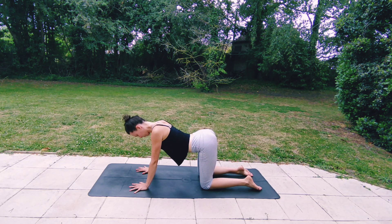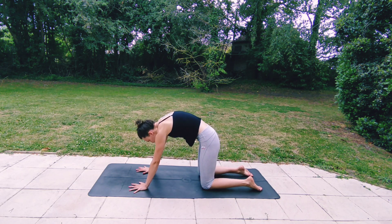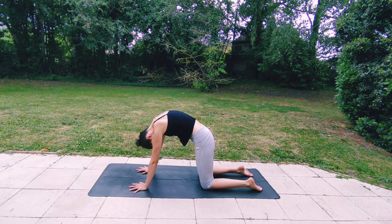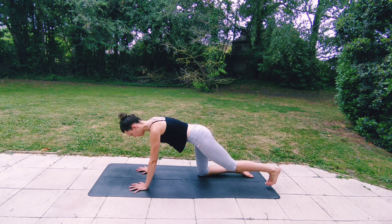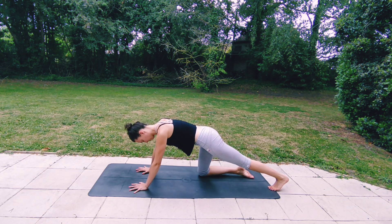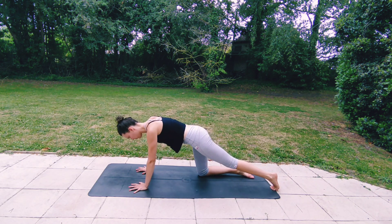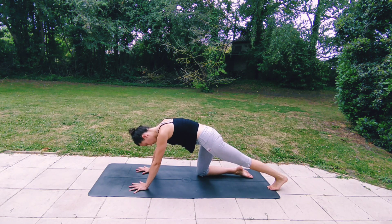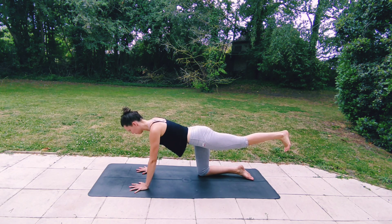Exhaling, rounding. Inhaling, coming back to your neutral spine and tucking your left toes under, sliding the left foot away, rocking forwards and backwards, stretching all of your toes and the back of your left leg, inhaling deeply. Exhaling, pressing into your palms, rounding your spine, dropping your chin and pressing your left heel as close to the floor as you can, breathing into the back of your leg.